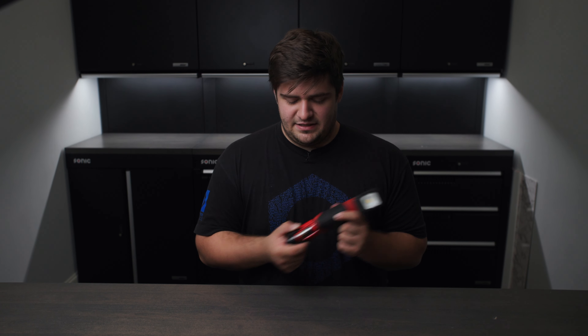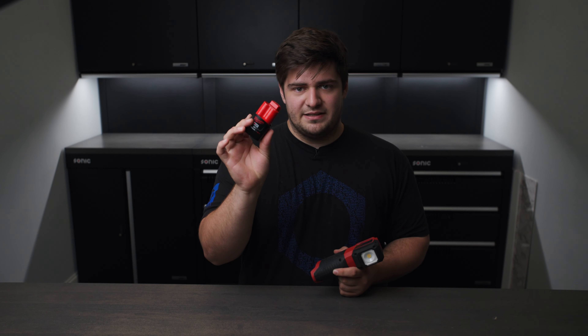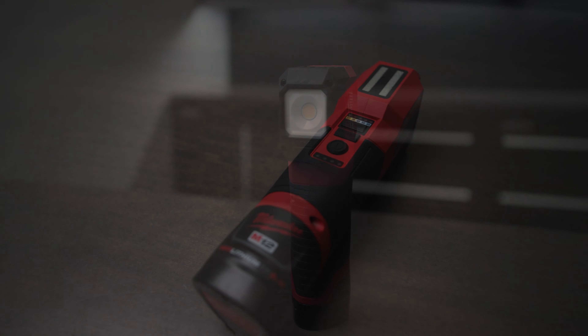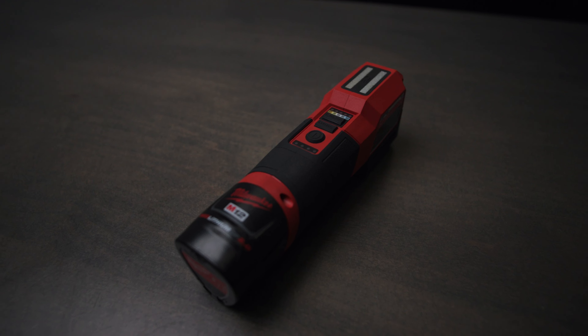So let's go over some of the features included in this light and where we think it belongs in your detailing arsenal. This is part of Milwaukee's M12 line, and basically all that means is that it uses the M12 batteries. This is only available as a tool only, so if you don't already have an M12 battery, you'll need to pick up one to go with it. I would recommend the CP 3.0 to go with this light.